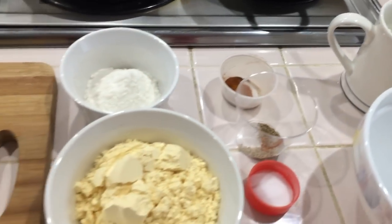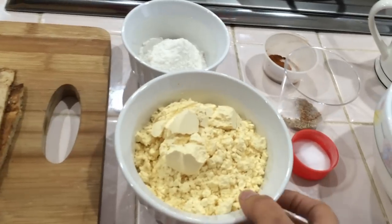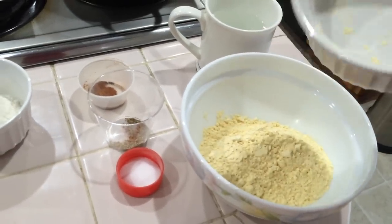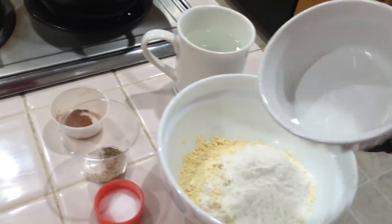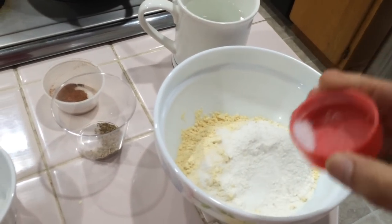Then, 1 cup of garlic. We add the rest of garlic. I will add salt to the batter.